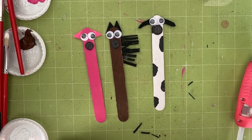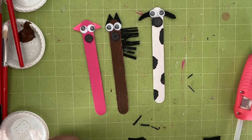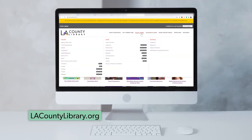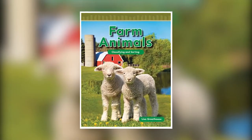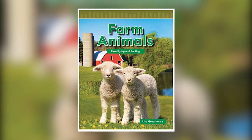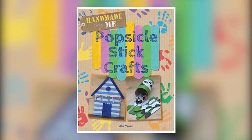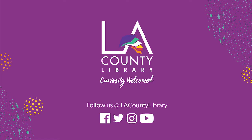Now you can go and create even more if you like and create your very own farmhouse in your own house. Some ebooks that I recommend through LA County's Library Digital Library are Farm Animals by Lisa Greathouse and Popsicle Stick Crafts by Alex Wood. We hope you have enjoyed our do-it-yourself craft stick animal program. Click the link in the description box for upcoming programs and don't forget to subscribe to our channel for easy access to new videos. Bye for now!